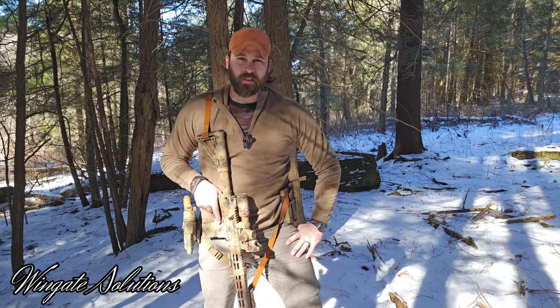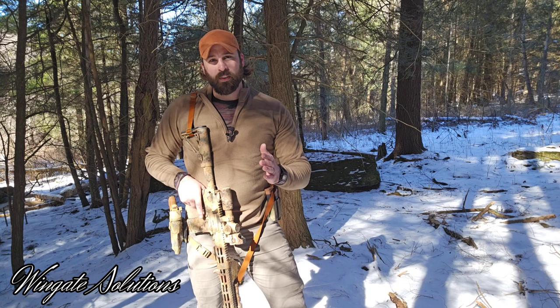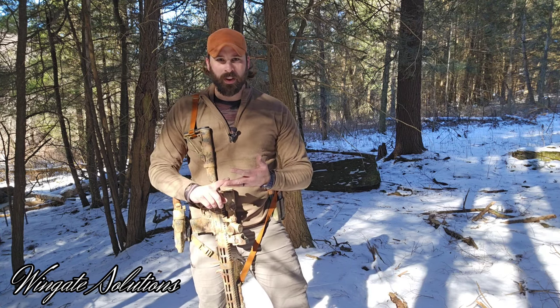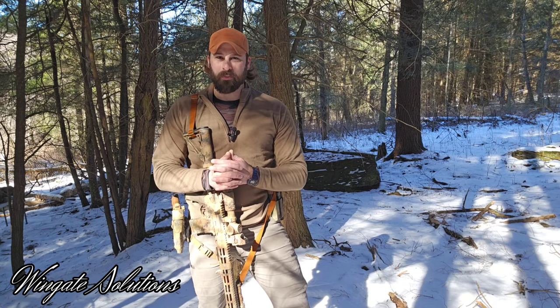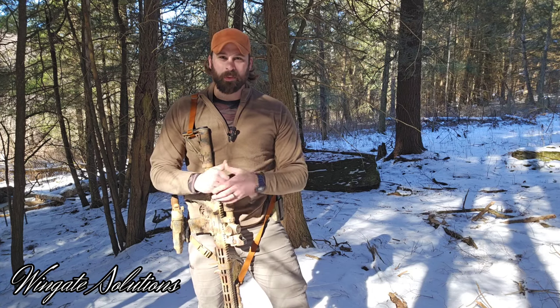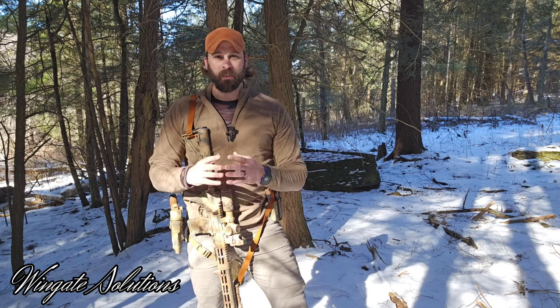Hey guys, thanks for tuning in to Wingate Solutions. I hope you're doing well. I want to start out by saying thank you to everybody that's been giving us so much support, both with the website and with the YouTube channel. It's really been humbling and a blessing. My wife and I were really surprised how much traffic the website's been getting.